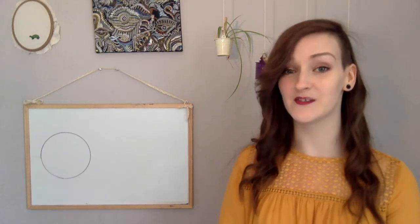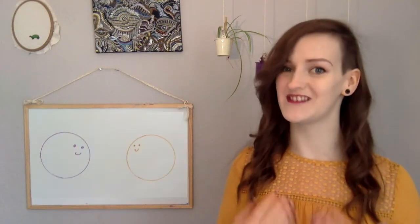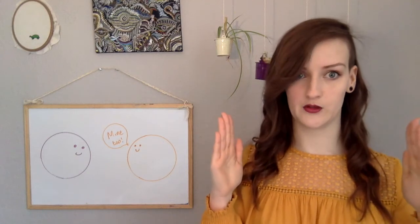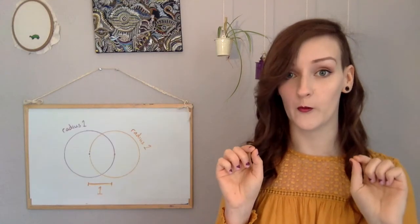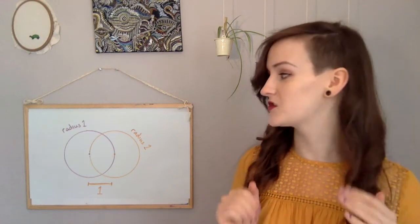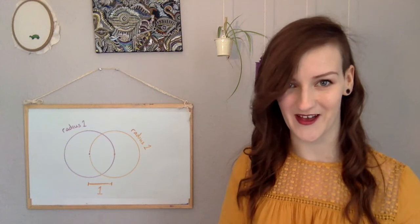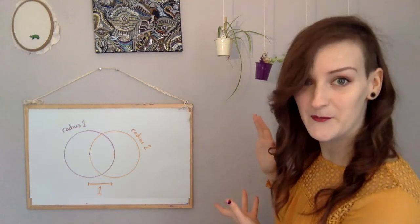For this puzzle you have a circle and its radius is 1. And then you also have another circle whose radius is also 1. So they're congruent, they're exactly the same size. And you push those two circles together until their centres are 1 unit apart. This now means that the arc of one circle passes through the centre of the other circle. It makes quite a pretty picture. And the challenge is, I would like you to now find the area of this shape which has been created by those circles.